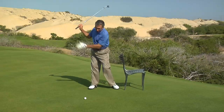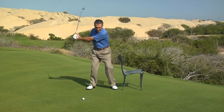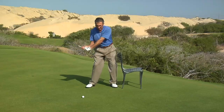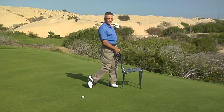On your backswing, the distance here will increase slightly as your weight goes to your right foot. Then you bump the chair a few times, learning how to get that lateral hip slide. From there it's simply swing and rotate, and I'm facing the target up against the chair.